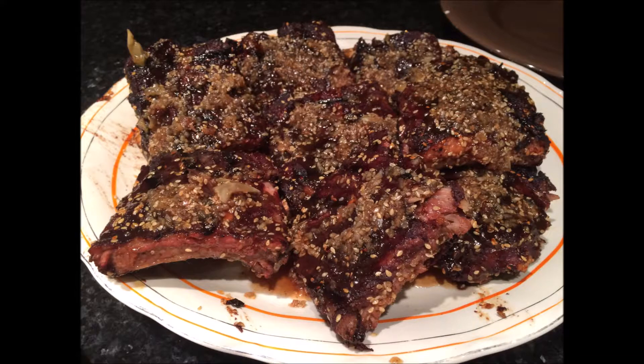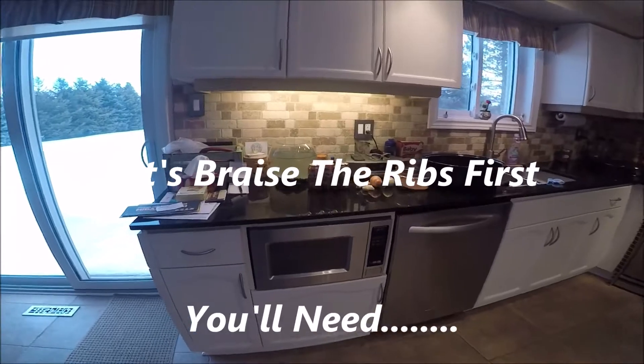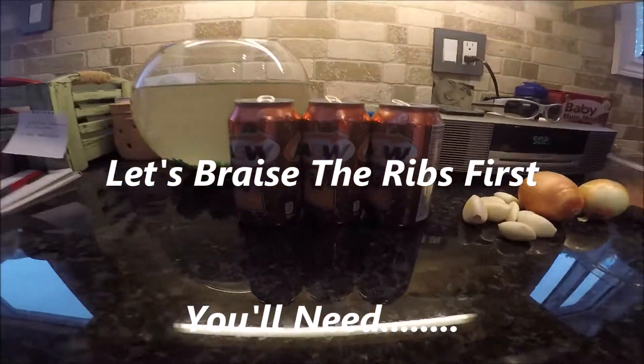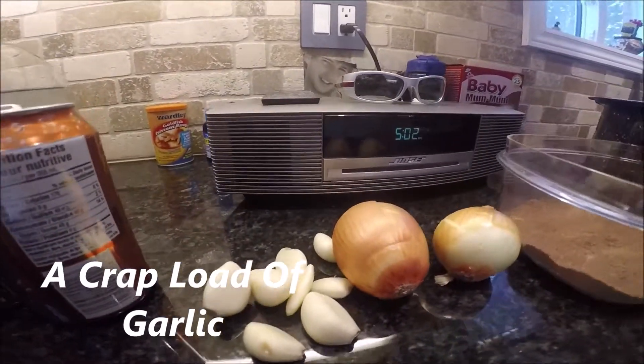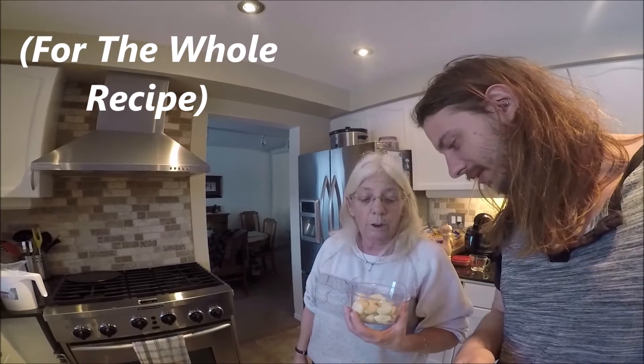Meet the family. I'd say a crap load of garlic — I mean a crap load of garlic. How many cloves of garlic are in there, man? What do you think? Twenty. Pretty good guess — twenty-three.